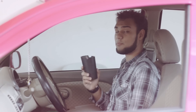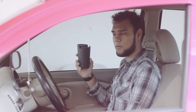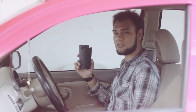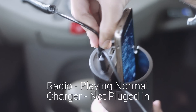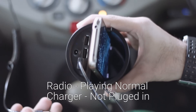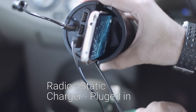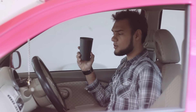Another thing I don't like about this charger: when you plug it into your car, you can't use the radio. When your device is charging it takes up so much power that the radio signal gets jammed.